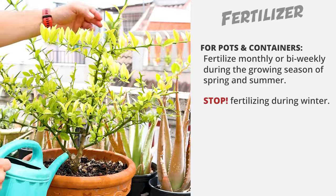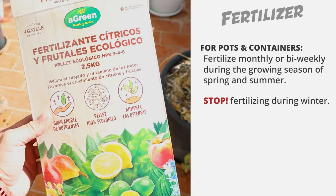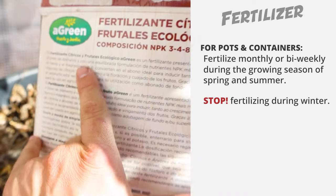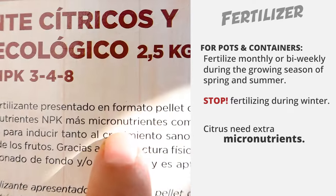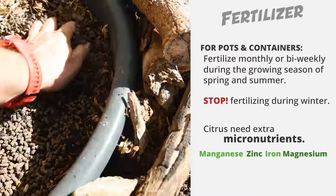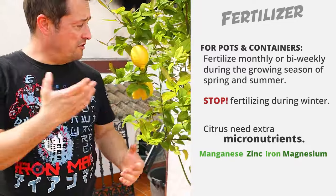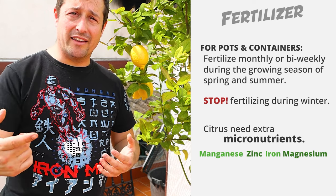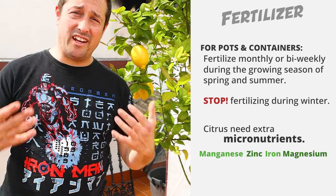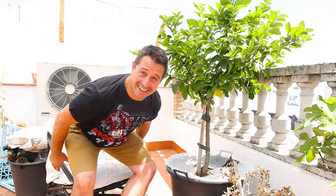The fourth tip is fertilizing. You want to be fertilizing your potted or container-grown citrus trees about once a month or bi-weekly during the growing season — spring and summer — and then stop during the cooler winter months when growth slows down. The easiest approach is to buy an organic feed specially formulated for citrus trees, because citrus in general need extra micronutrients like manganese, zinc, iron, and magnesium that a general fertilizer might not contain. Check the label to make sure those micronutrients are included.